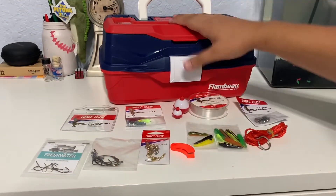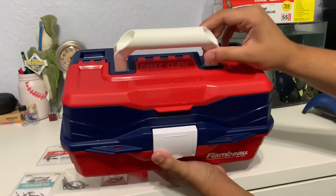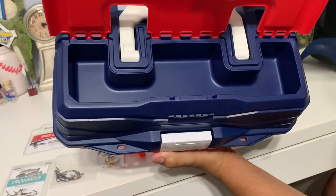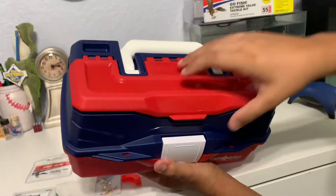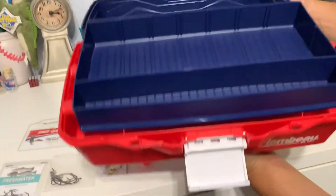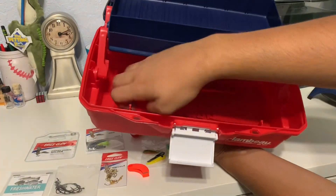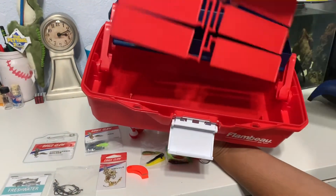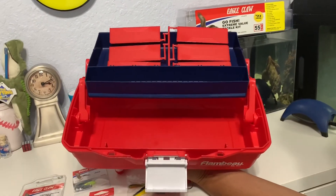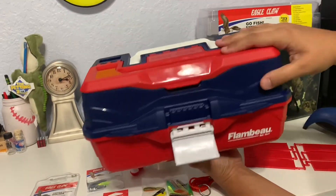If we grab the tackle box, we can see the little handle that puts away easily. We have this open container up here that you can store anything in — some baits. When you open it up you have the one tray on top, and then you've got your little dividers that you can use, and then down here you can store line, anything, pliers. So that's everything included with the Eagle Claw tackle box.